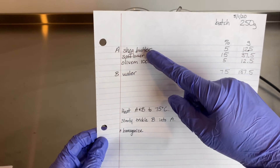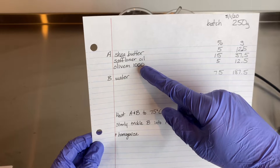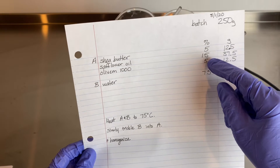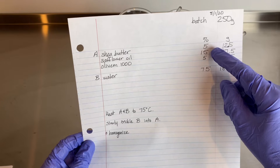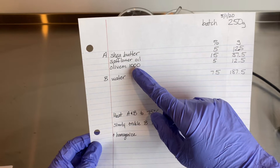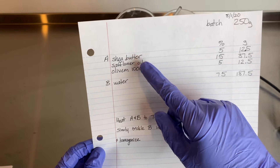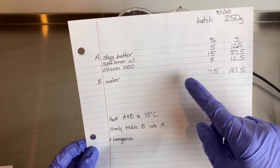In Phase A we have shea butter, safflower oil, and Olive M1000, which is our emulsifier. The oil percentage is 20% with 5% emulsifier — that is a four-to-one ratio of oil to emulsifier, which is a good range for Olive M1000. It's recommended to use in a ratio of one-to-four or one-to-five of emulsifier to oil, and then the rest — 75% — is water.